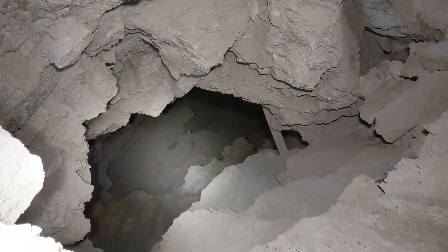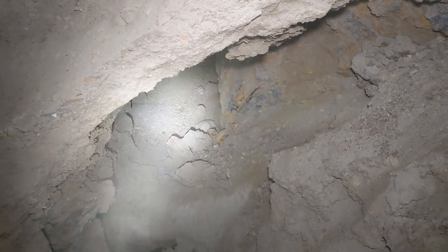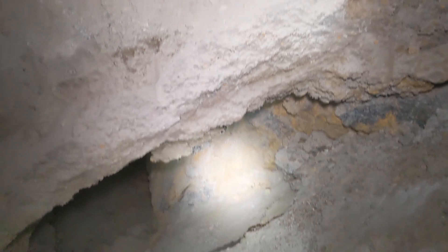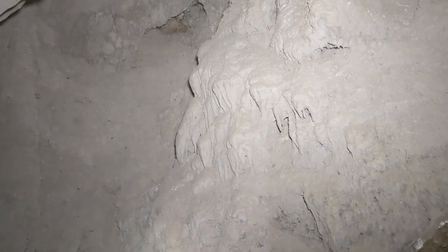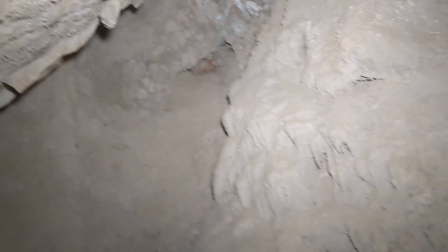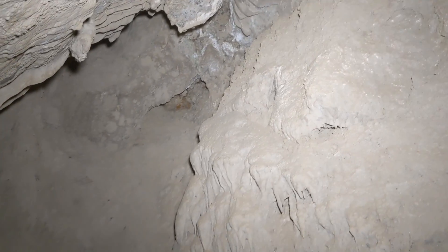Xavier is trying to cross over to that drift but we're thinking we don't want to do it because it's really sketchy. But we just realized that we were actually in a natural cave — do you see those formations right there? This whole lighter area is a natural cave the miners broke into. Yeah, that is really awesome.